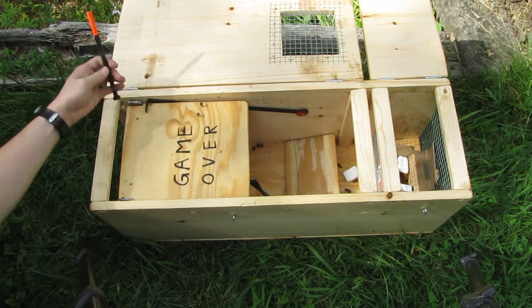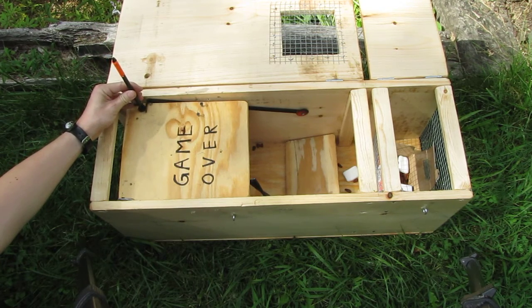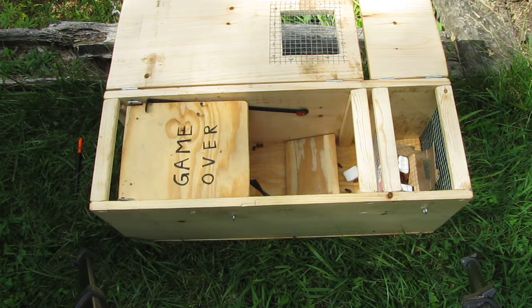Then we have this hole here — that's basically where the nail goes through. When the hinged lid is shut, the nail will be standing up here on the door, and as the door is released it will just go down inside the trap. So you can see from far away whether something has triggered the door or not. That allows you to save time — if you put the trap in the garden or somewhere else, you can watch with a scope or other devices whether it's still ready to trap or not.